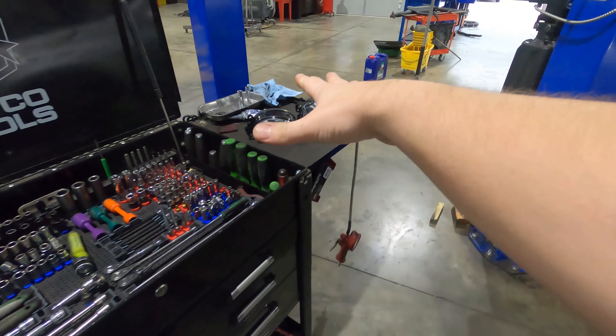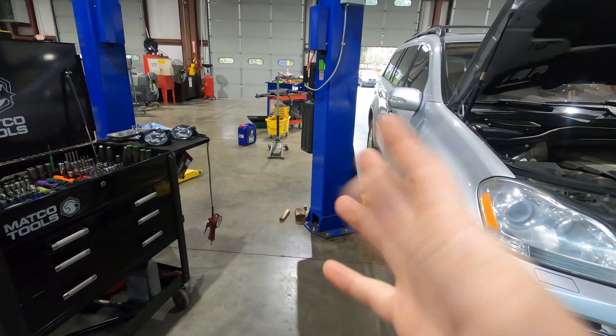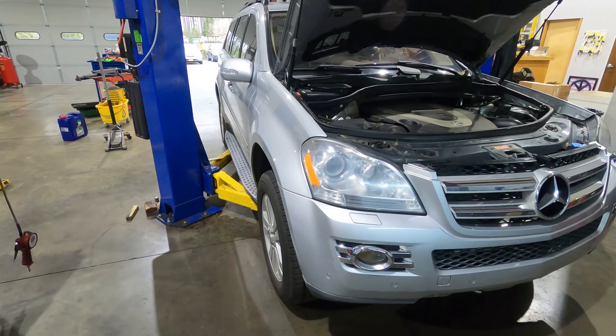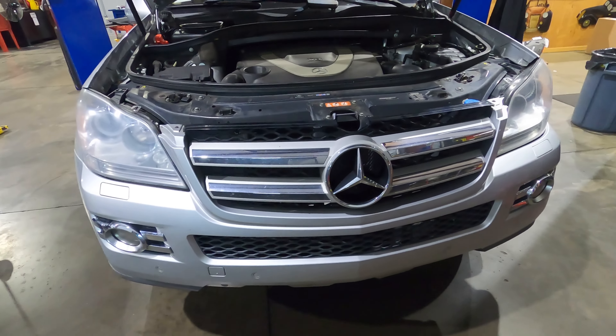They weren't crazy expensive — I want to say they're only like 30 or 40 bucks for the pair of them. I don't know how they're going to work out longevity-wise; maybe because they're a little cheaper they'll wear out sooner, I don't know, we'll see. But we're going to go over how to get those replaced today, so let's get to it.